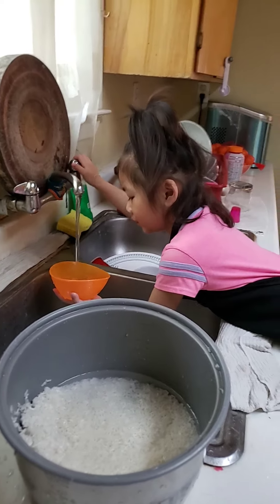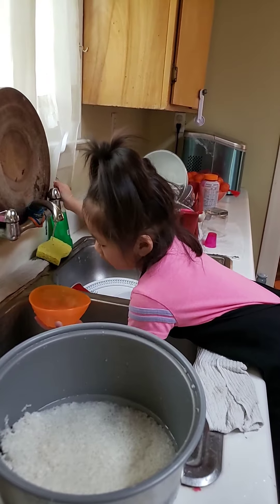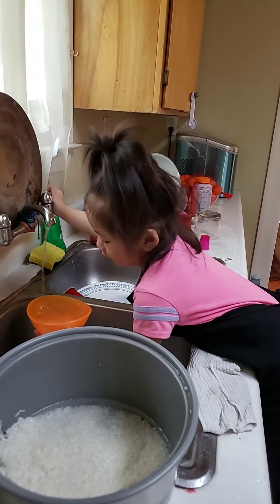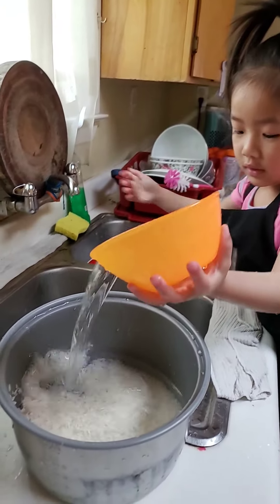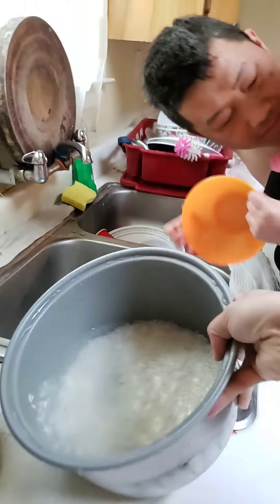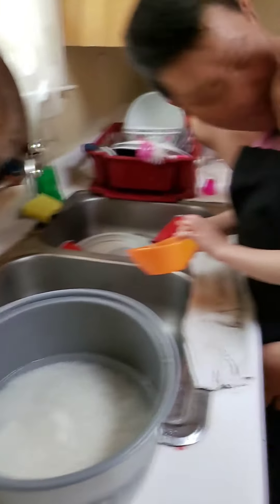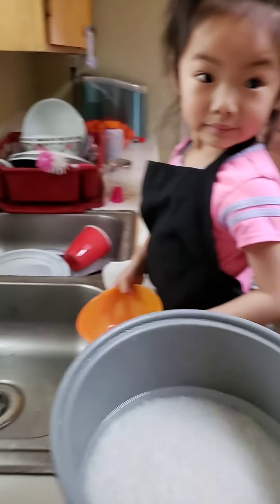Good job, baby. More water, baby. Okay, that's it. Whoa. Pour it in there. Wow — my baby's first time making rice, like, complete steps in making rice for us. She's going to cook for us this morning, I guess. Good job, baby.